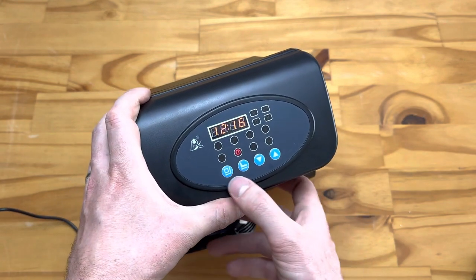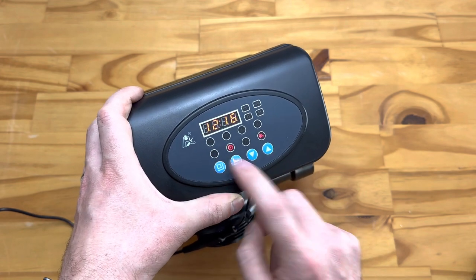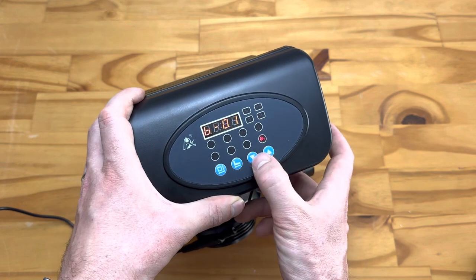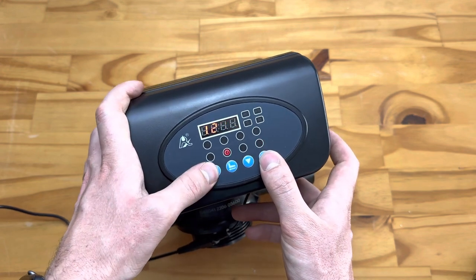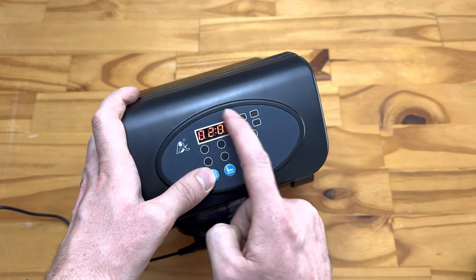Start by pushing Enter and you'll see a little tool icon come up, which means we're in the settings menu. The first setting is the time — it uses 24-hour time, so set it to the current time for your location, with hour and minute.